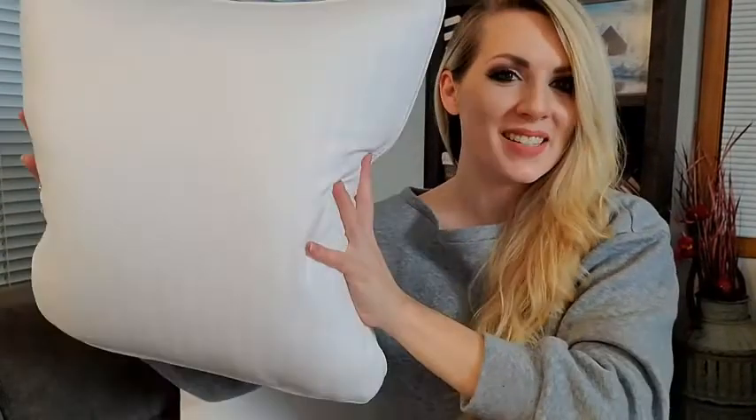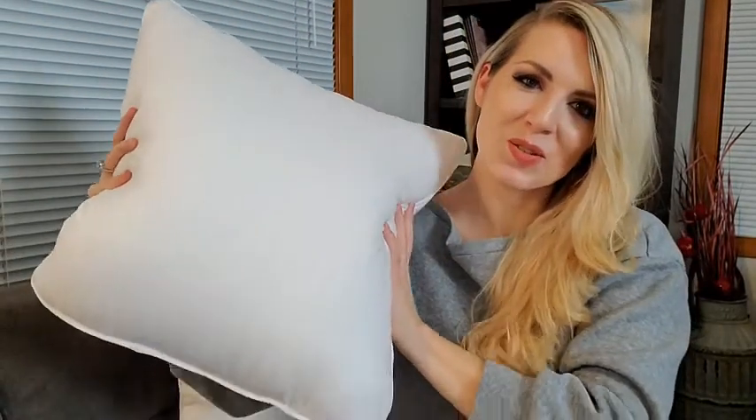These 18 by 18 inch pillows come as a two-pack to be used as inserts to any pillowcase you choose. You can put any pillow cover on them to display on your couch or bed. They are so comfortable and filled.